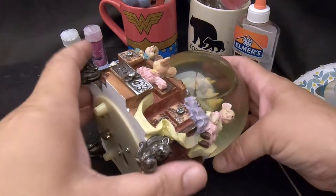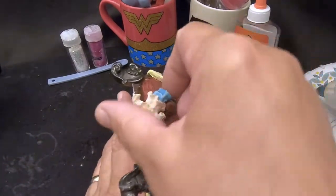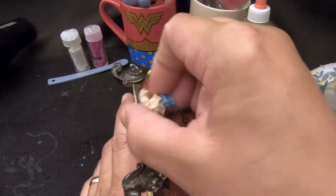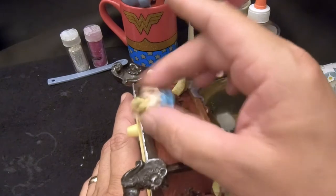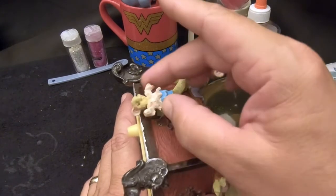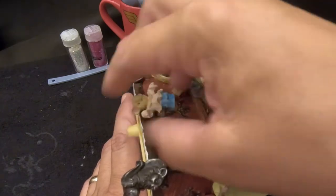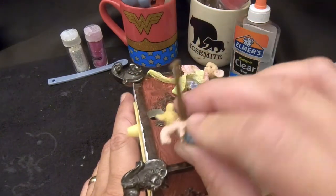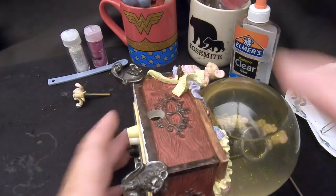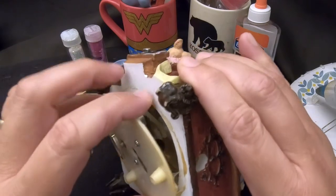Hold on — we need to pull this side mouse off first so we can get the cover off. He screws in through the side of the base into the music box. He's reverse-threaded, so I have to unscrew accordingly. There we go — he's off the music box now.